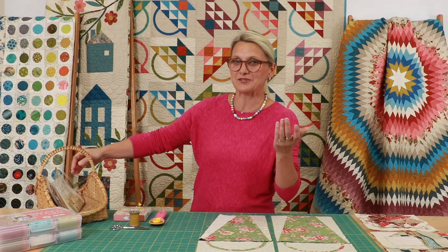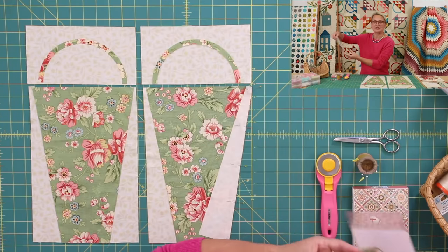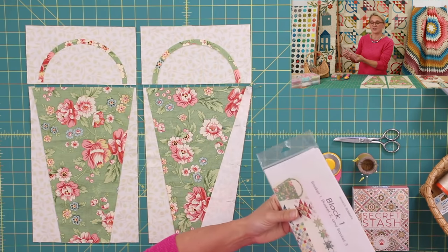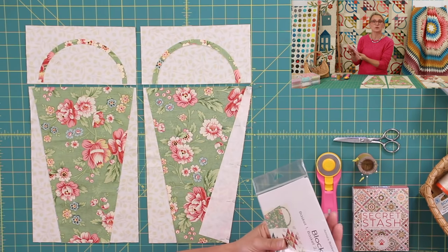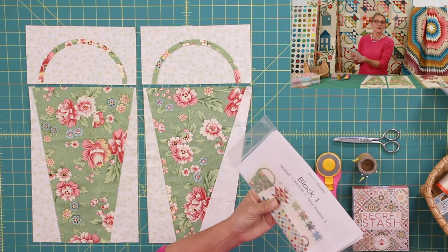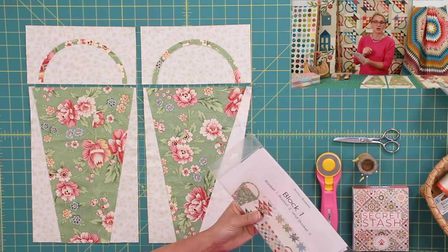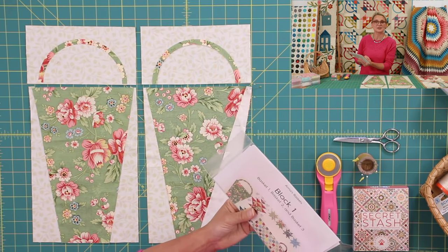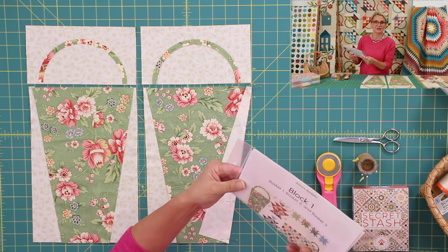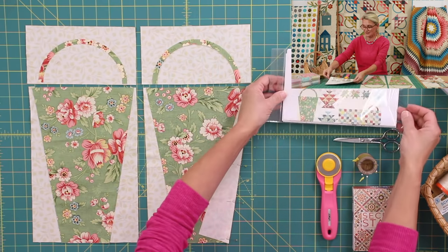It's all about baskets — laundry basket, basket blocks, and what's in the basket. The first thing you're going to need to do this block of the month is the pattern. You can get the pattern on our website when you sign up for the block of the month, and it will come to you every single month with the blocks. We have a few spots left, so please go to our website at Laundry Basket Quilts and sign up.